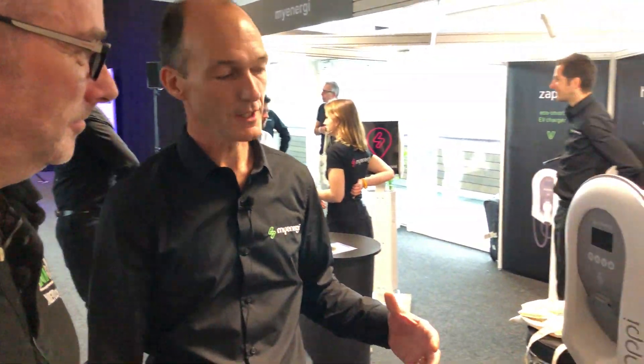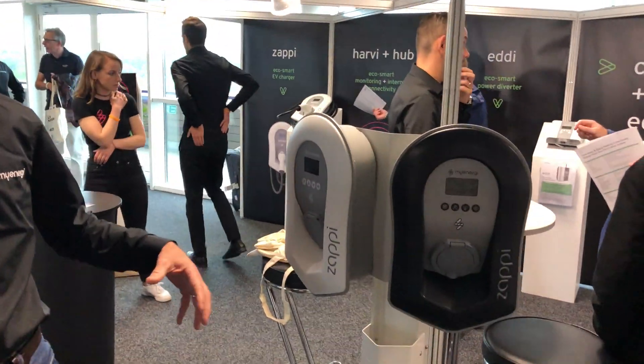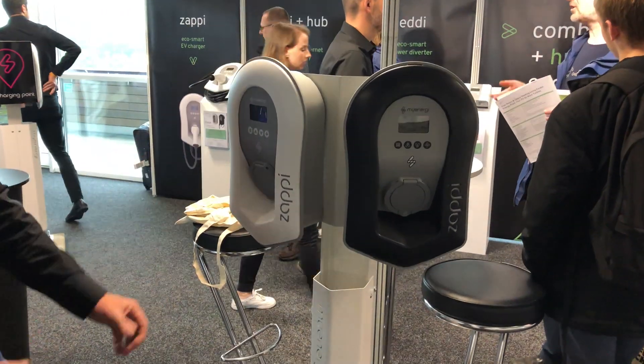And the benefit of the new version over the old version with the smart features? Well there are a couple of things with the new version. We've learnt from our feedback on the original design, so we've improved the design — it's much better looking and it's got this nice shroud for putting the cable on.